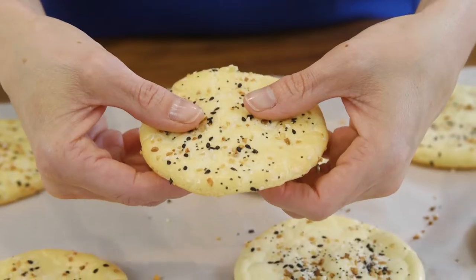Move over, Everything Bagel, because this no-carb bread is delicious and it's under 40 calories per piece. It also makes the perfect sandwich, so check it out.